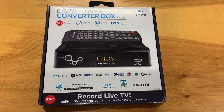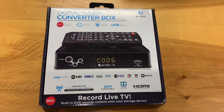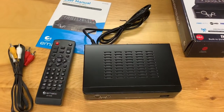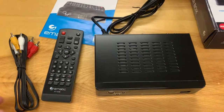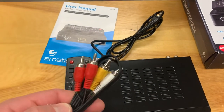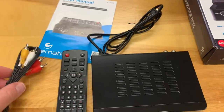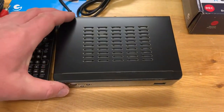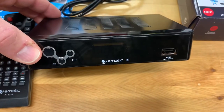Today we're going to look at the Ematic digital tuner converter box with recording capability. Out of the box you can see it has the remote, the manual, and it comes with a set of RCA plugs, although I will be using an HDMI cable to connect it to my TV. Here's the unit itself.